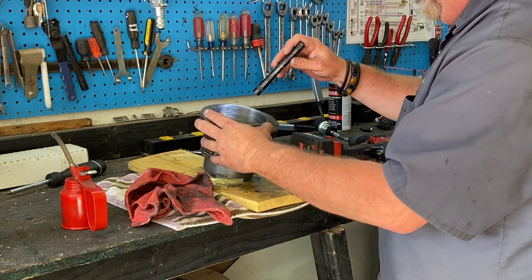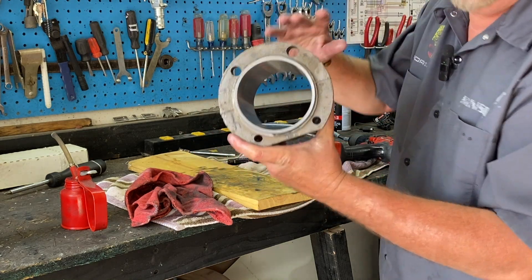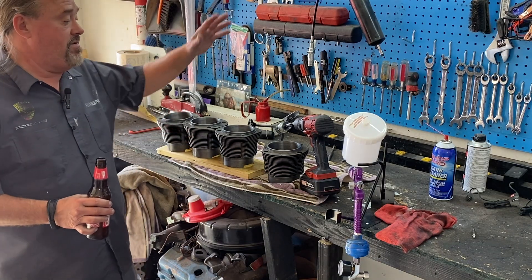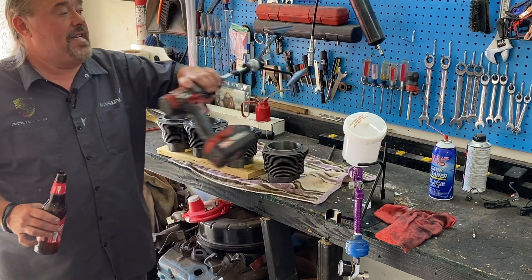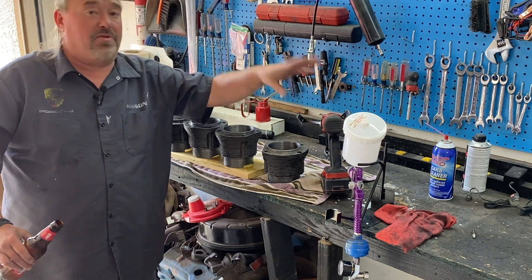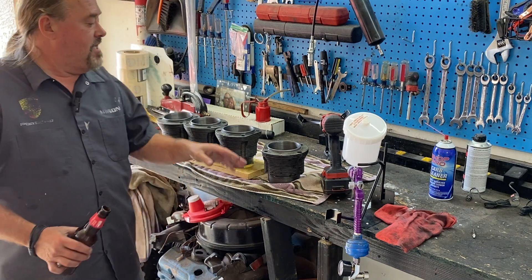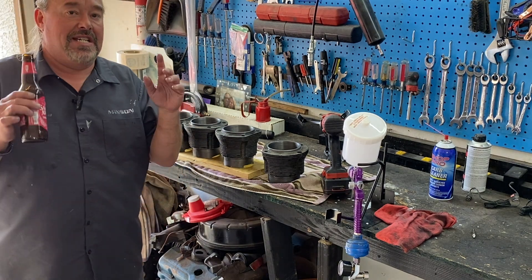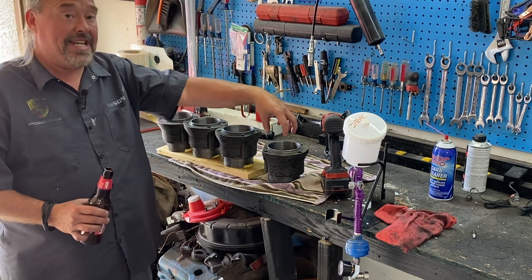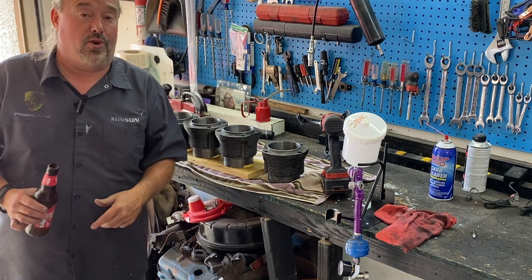It looks good — we're done honing cylinders. Pretty simple, fast job. You can rent the tool at any auto parts store for $20 to $25 and get your money back when you return it. We went ahead and cleaned up all these cylinders. Next step is to check the pistons, check the piston ring gap, make sure that's all ready to go, and then we'll start installing cylinders and pistons on that Porsche motor.